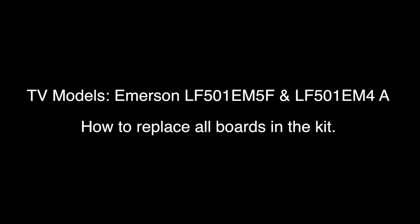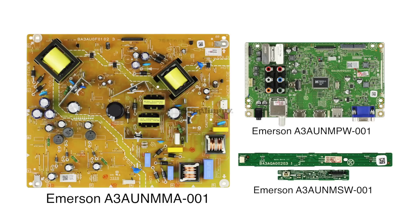In this video, we will show how to replace the repair kit for the following Emerson TV model numbers: LF501E-M5F and LF501E-M4A. This kit includes the following boards: a power supply, a main board, a keyboard, and the IR sensor. We have the images and part numbers on the screen.